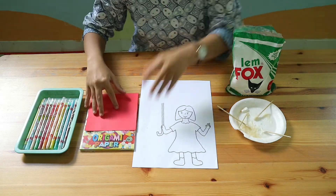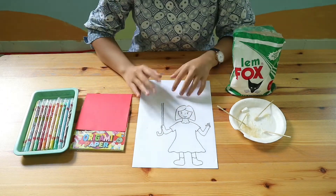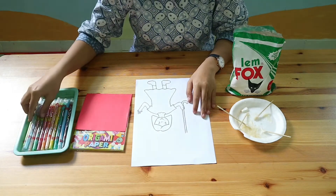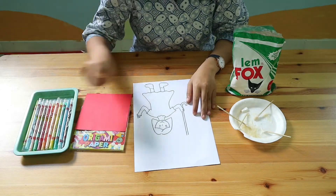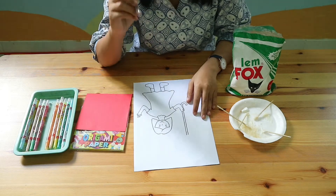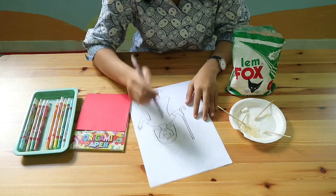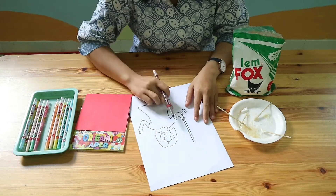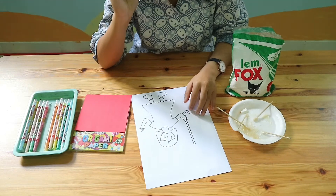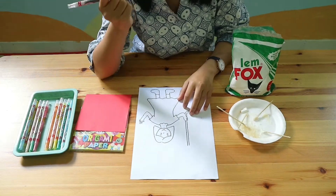Now let's make the paper umbrella. The first thing you have to do is color the girl on the coloring page. You can use any color, but remember don't cross the black line. Color it very, very tidy.